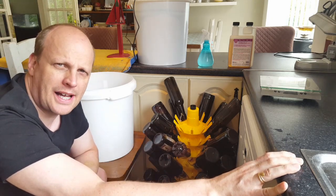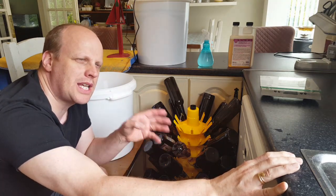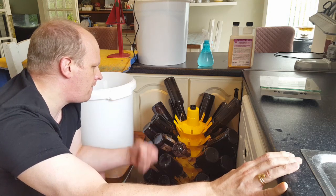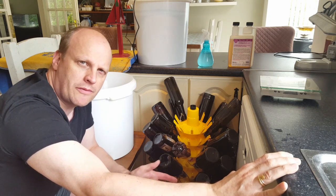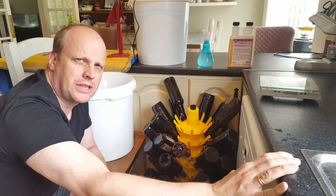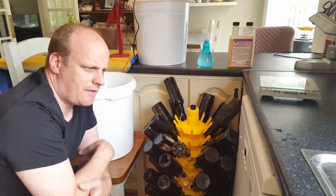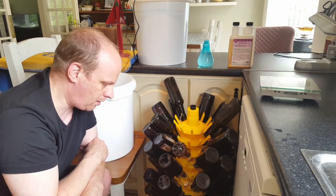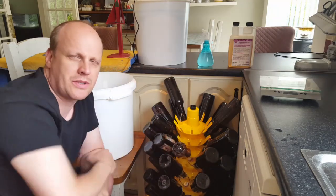I just dip my clean bottles into that bucket. If you're going to put them in the dishwasher first, just bear in mind you'll need to rinse them afterwards. When you finish a bottle of beer, take the time to rinse it out right away, because on bottling day you'll find dried yeast residue in the bottom that's very hard to get out and really makes the whole day unenjoyable. You can sanitize bottles by dunking them in a bucket of sanitized water or use a spring-loaded bottle rinser.